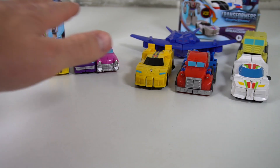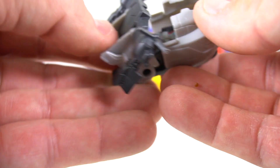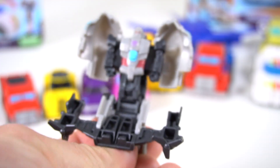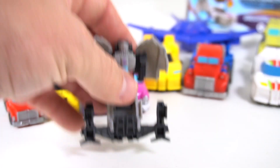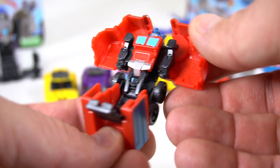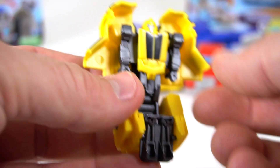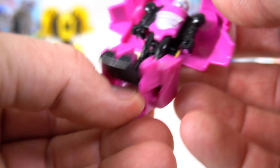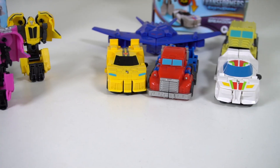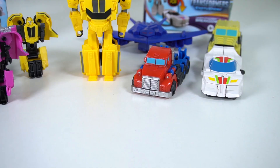Let's start with the Tacticons first. Megatron — all you do is pinch it down here and boom, there is Megatron. You can flip it this way and they'll stand up. Here's Optimus Prime — flip this down for his legs. Here's Bumblebee. Their arms don't move or anything. And then Hashtag and RC — pretty cool old-school looking car.